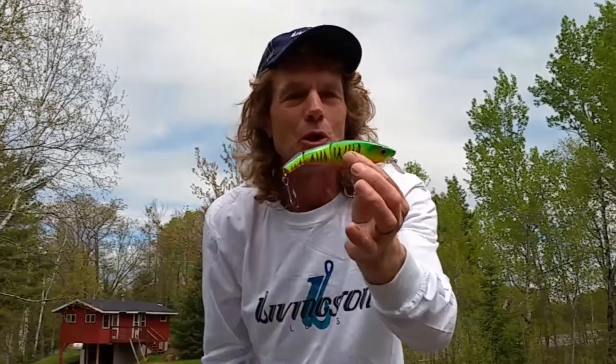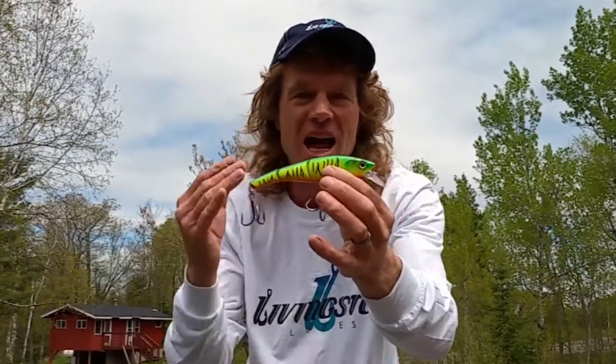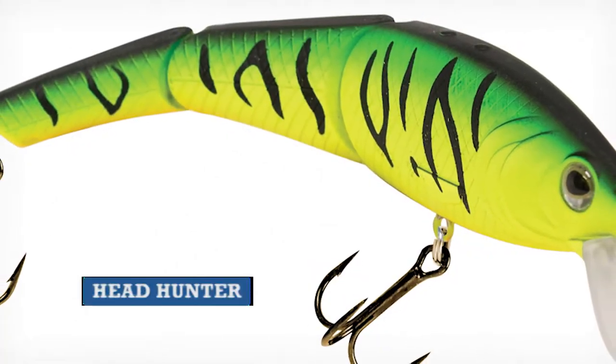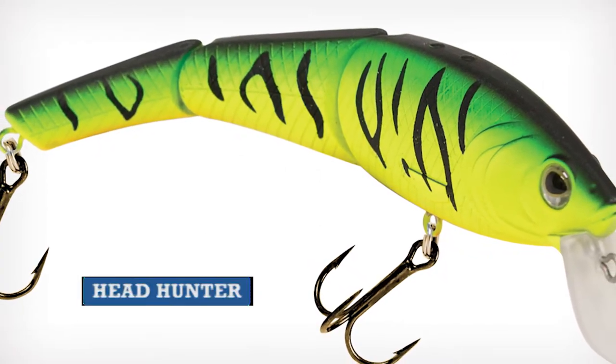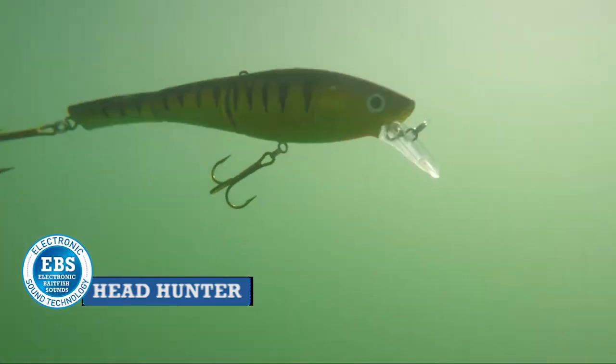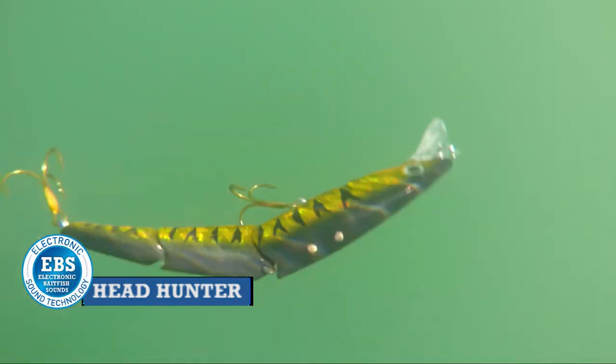Extremely versatile. Trolling, it's got unbelievable action — it kicks out to the side and walks right back in. Tremendous action with that, and of course casting. You can crank it straight and get that same trolling action. Crank pause, you can twitch, do a variety of things. Tremendous action.